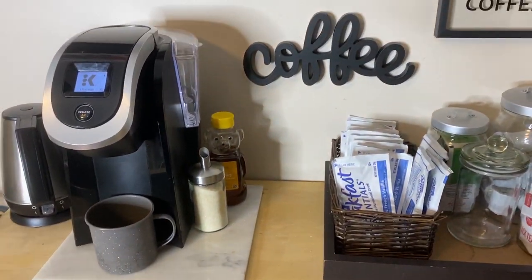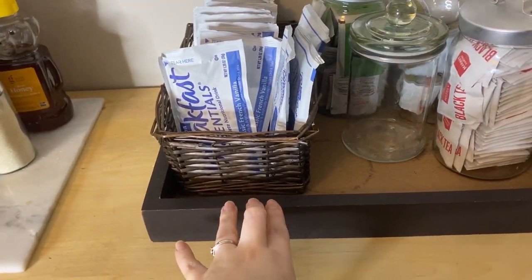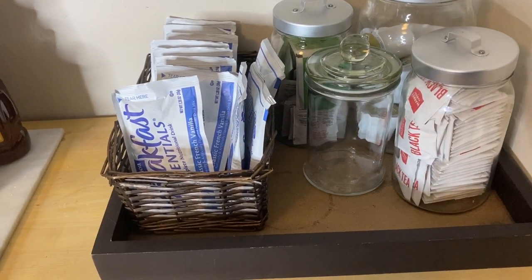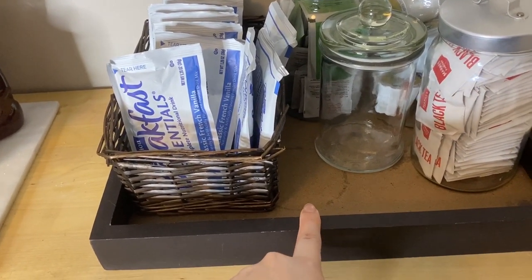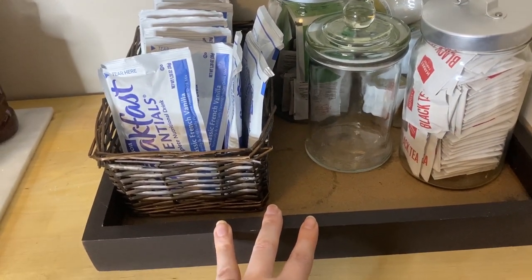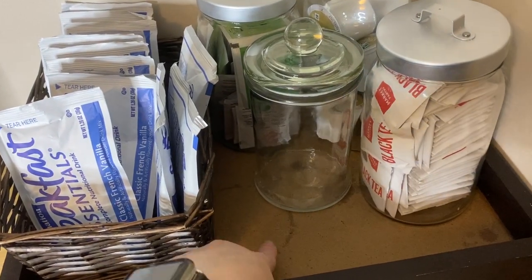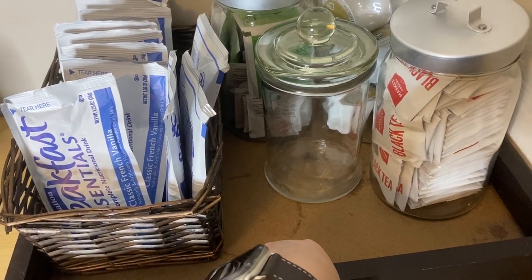So anyway, back to the organization section. I found a tray because Pinterest told me that if you keep everything contained in one tray it looks nicer — totally agree. But if I had a nicer tray that would be even better. I've had this tray since college and I graduated 10 years ago, so I'm old. What I want to do is redo this — I think I'm going to get some contact paper and redo it.